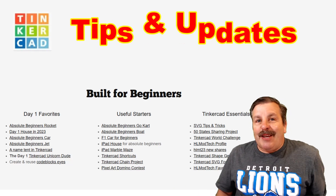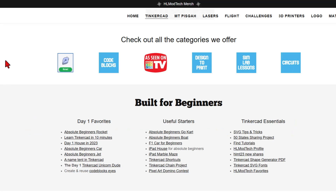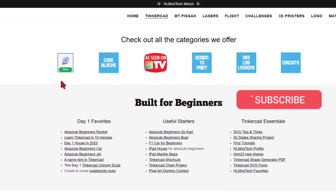Friends, it's time for some Tinkercad tips and website updates, so let's get cracking. This is my website, ahlmodtech.com. I've got a page dedicated to Tinkercad with tons of amazing categories.